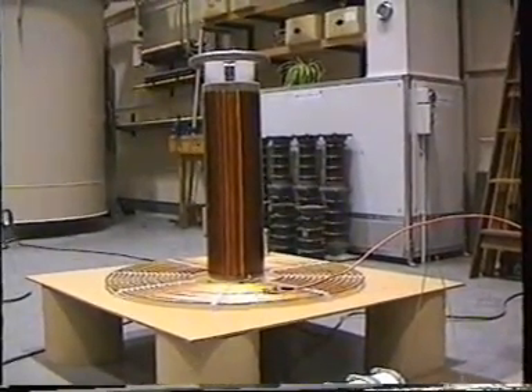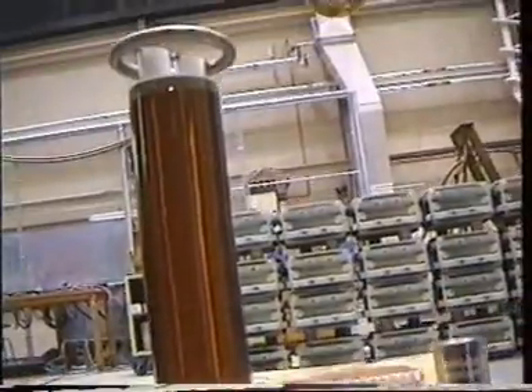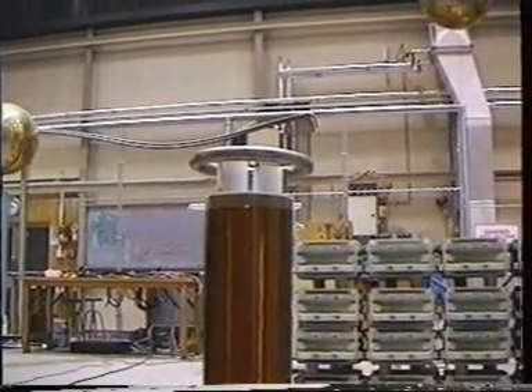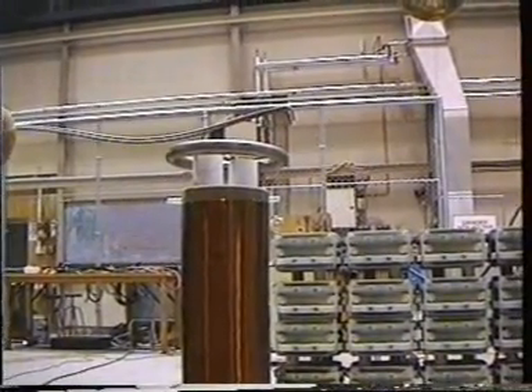Now the only connection that secondary has to anything is through a big earth strap, which is around here. Just down here you can see the earth strap, which heads off there somewhere, and that connects underneath the coil there. That's the only connection the secondary has to anything. So that's connected to earth at one end and free space at the top end. The sparks that come out of it actually travel through the air via capacitance — you've got capacitance from the top of the toroid there to ground. So that's the path for the sparks to travel through.